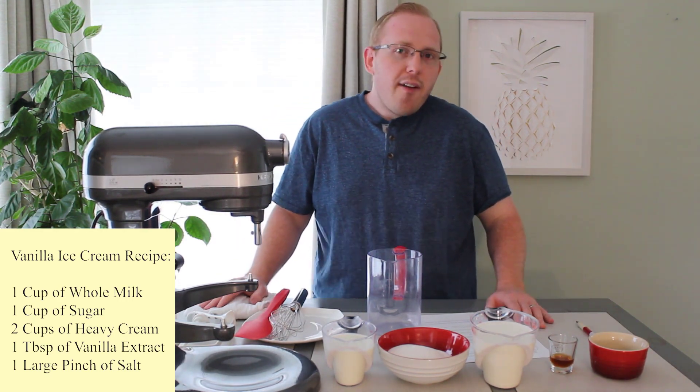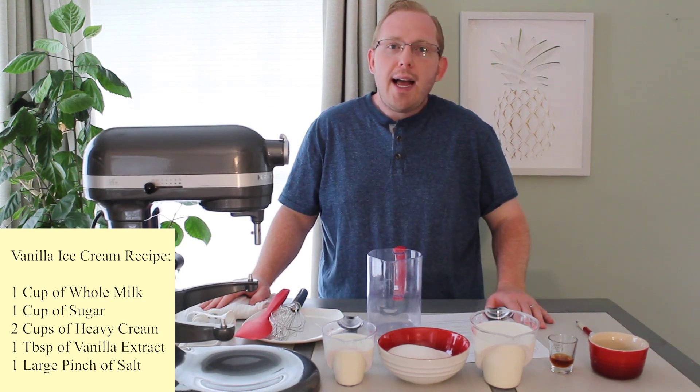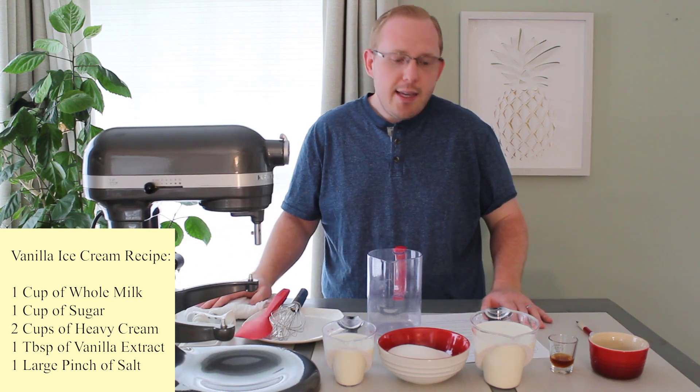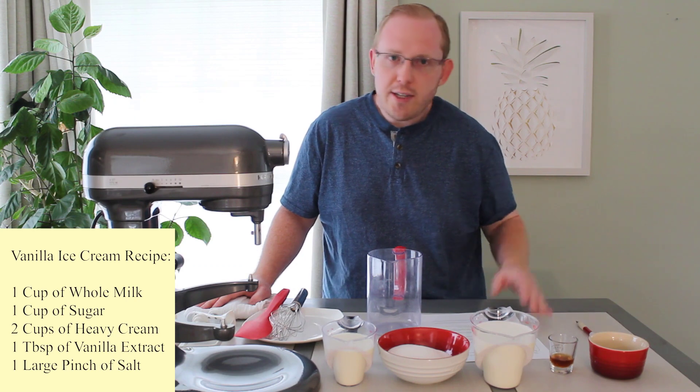Our base is going to have between an 18 to 20 percent fat content. You can go ahead and make this base right away to use immediately, or you can take it and put it in the fridge until you're ready to use it.